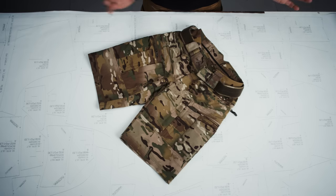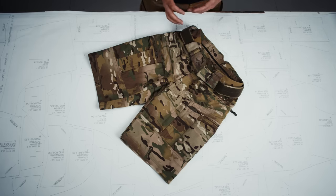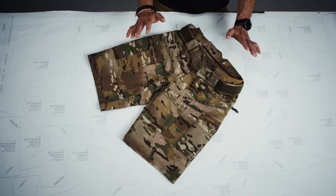That 67/33 composition is one you might know from all our other pants. All the P40s use a material with that composition, except it's lighter weight here. We reduced the weight by approximately 20 grams per square meter in order to give the pants more breathability and to make them lighter.